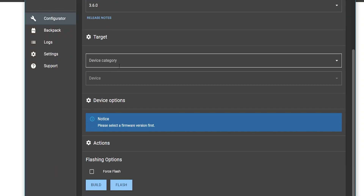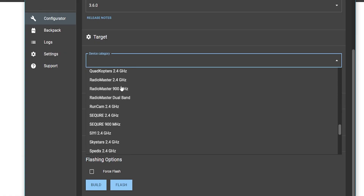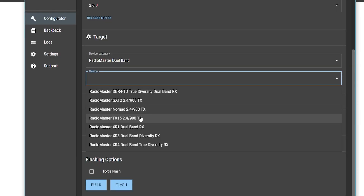Now scroll down and pick your target — your target is your device. If you're running a Pocket, pick Pocket; if you're running a Boxer, pick Boxer, and so on. I have the TX-15, so I'll click device category and scroll down to RadioMaster. I run 2.4 gigahertz, but if I click 2.4 I won't find my radio, because this is a dual band radio. So I need to select RadioMaster Dual Band and pick the RadioMaster TX-15. Please pick the one that is correct for you — you won't break your radio, but you will have to re-flash if you pick the wrong one.